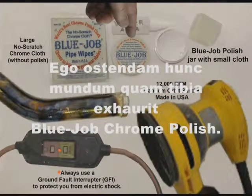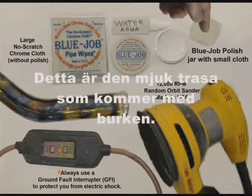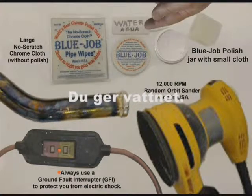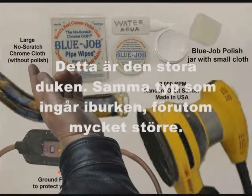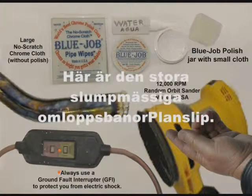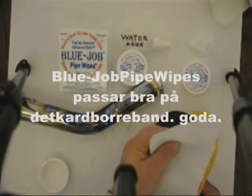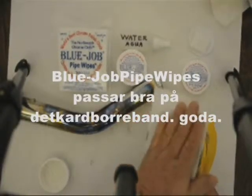I'm going to show you how to clean this pipe with Blue Job chrome polish. Here's the powder. This is a soft cloth — it comes in the jar. You provide the water or spit. This is the big cloth, same one that's in the jar but bigger. Here's that big random orbital finishing sander. Use a ground fault interrupter so you don't get shocked. Blue Job pipe wipes fit great on that velcro.